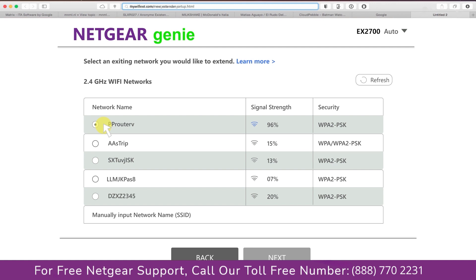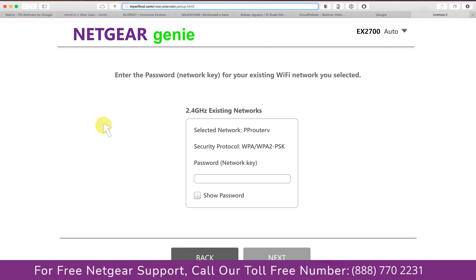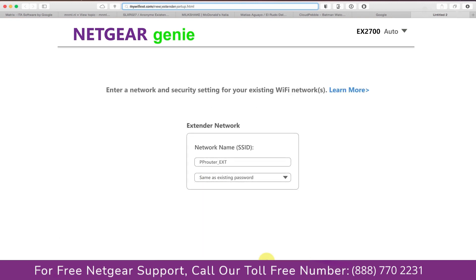In my case it's the Netgear router. It will then ask you for the password of your network. Fill in the password of your existing network and click Next. If the Wi-Fi password you entered is correct, your extender will establish a connection between your extender and router.